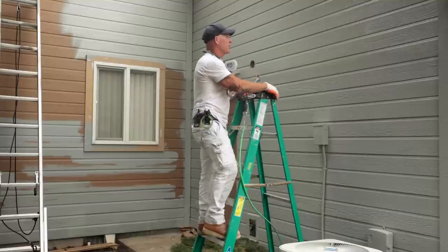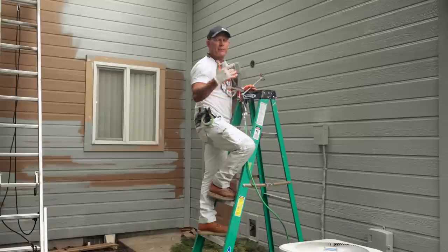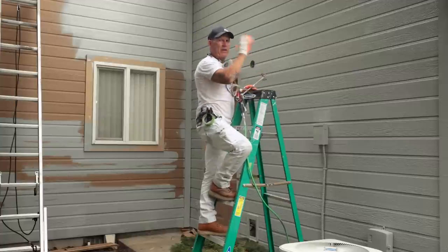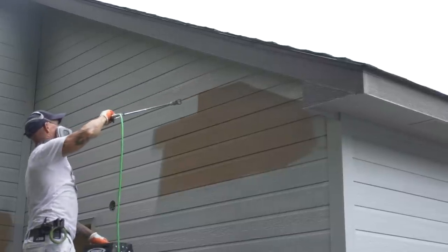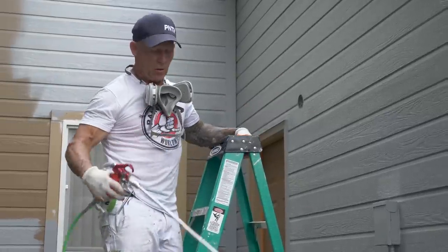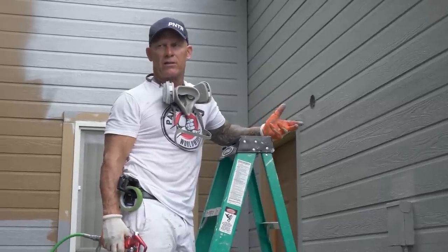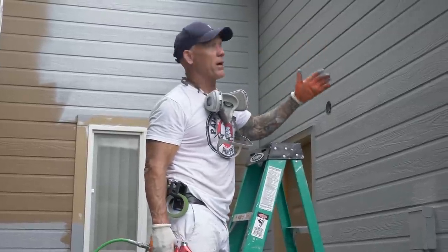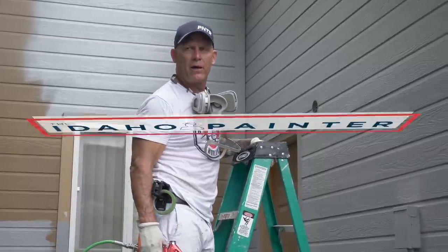Working on certain high sides like this, you can't always have a logical start and stop, especially if you're working alone. On this side right here I split it in the middle and waited until this side is shaded — it's not going to dry as fast and I can still keep a wet edge. Sometimes you're just not always going to have a start and stop point, but work with the best you can. Try never to spray a high side without logical start and stops in direct sunlight, because by the time you get down the ladder and back up, you're going to be spraying right into dry paint and you'll definitely see that when it all dries out.